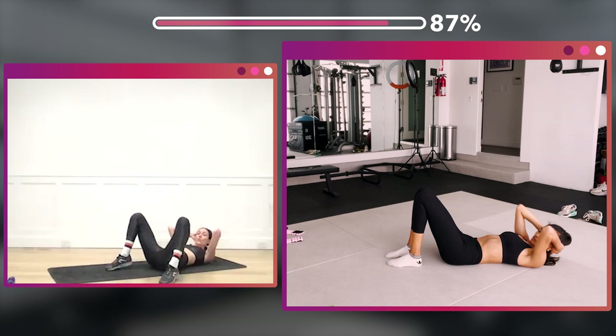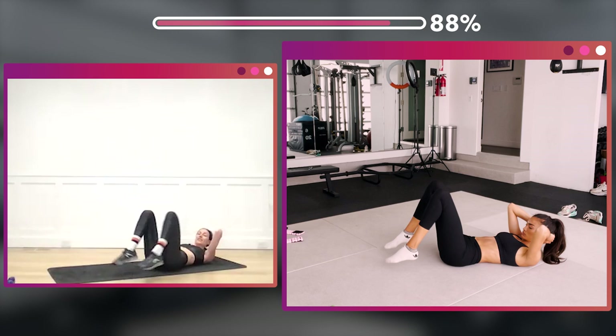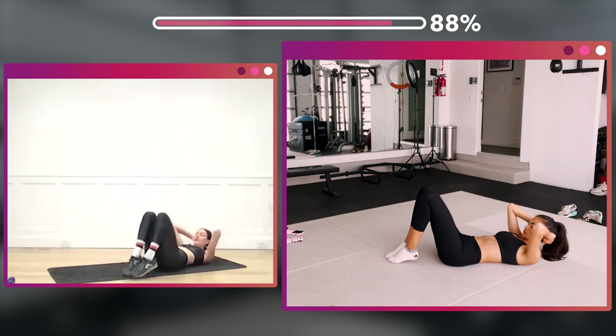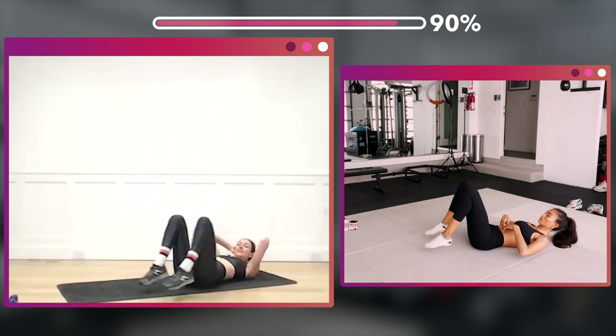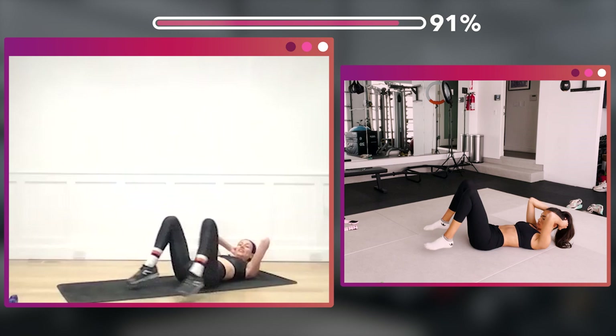Now bring those knees in, hold it up — 32, out and in. One, two, three, four, five, six, seven, eight — eight, two, three, four, five, six, seven, eight. Sixteen — two, three, four, five, six, seven, eight more, eight, seven, six, five, four, three. Squeeze those inner thighs side to side.